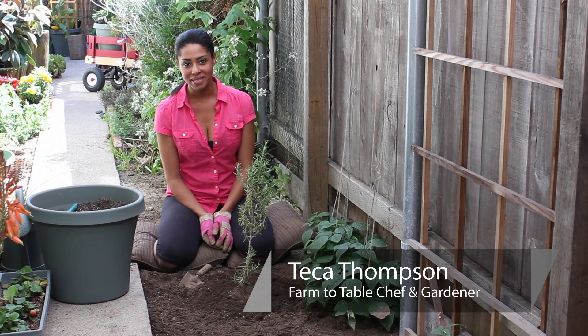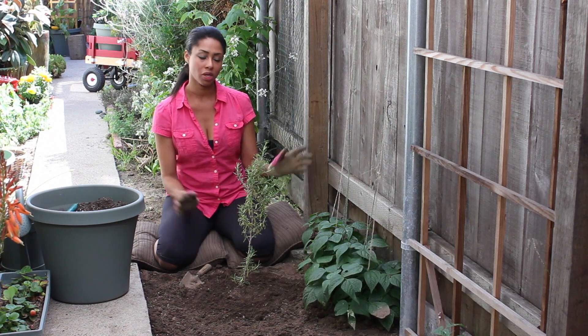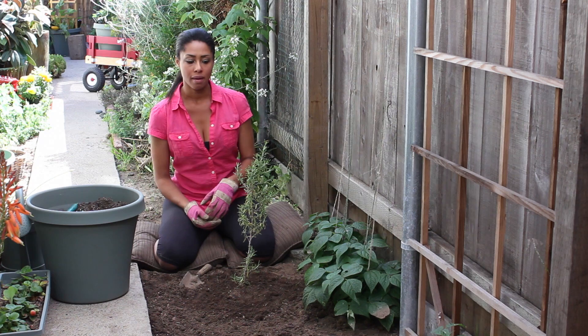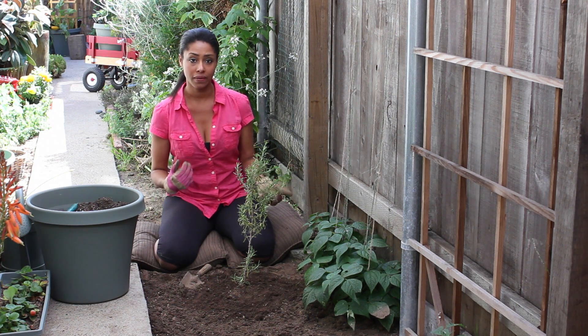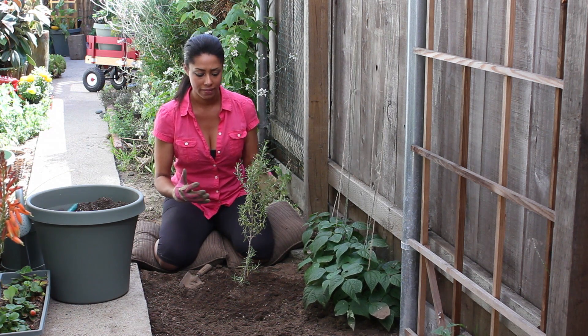Hi, I'm farm to table chef Tekka Thompson at TekkaThompson.com and today we're talking about how to dig up a rosemary bush. So if you're going to dig it up and throw it away, you can really dig it up in any manner you want as long as there's no other plants around it that you might be disturbing their root system. But if you're going to transplant it in another area, give it away, or try to conserve the health and safety of the plant, you want to be a lot more careful and cautious.